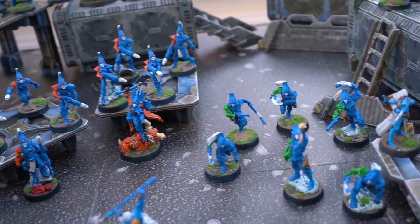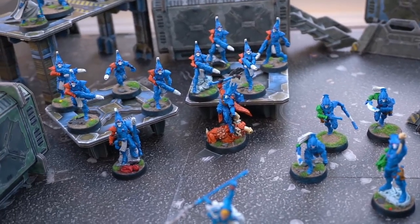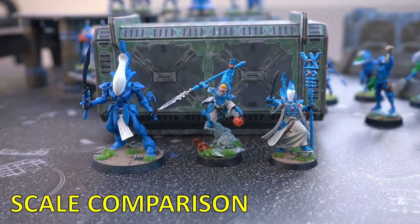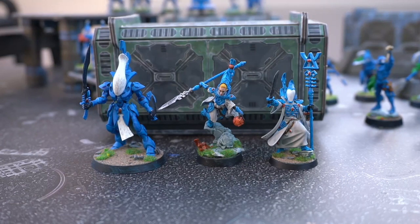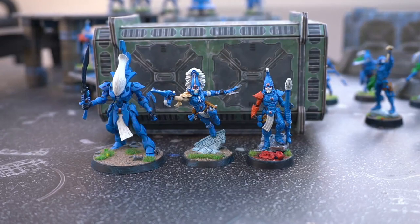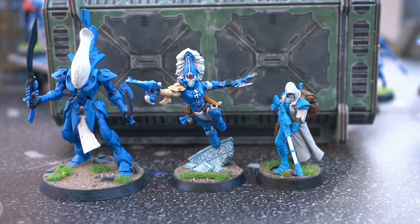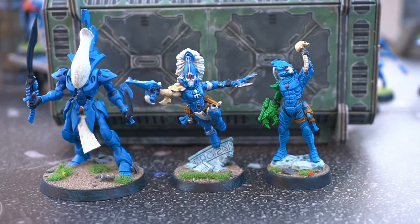Now let's get into a few scale comparisons. I put a Wraith Guard in there just so you can see the biggest infantry model from the Eldar. That was a Spirit Seer and a Banshee. I'm including the Banshee and the Spirit Seer because those are the two newest models from the GW line for the Eldar, so we can kind of assume that if Eldar gets an upgrade for some of their aspect warriors in the future — which we hope they will — this is how the RTLW models will look next to them.